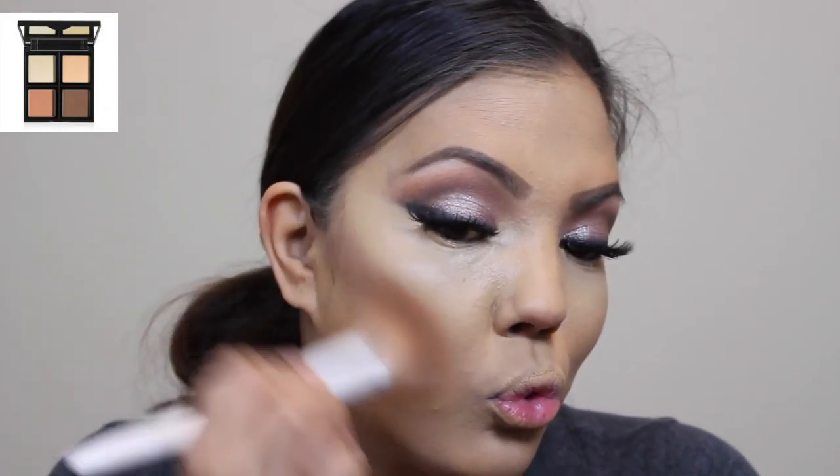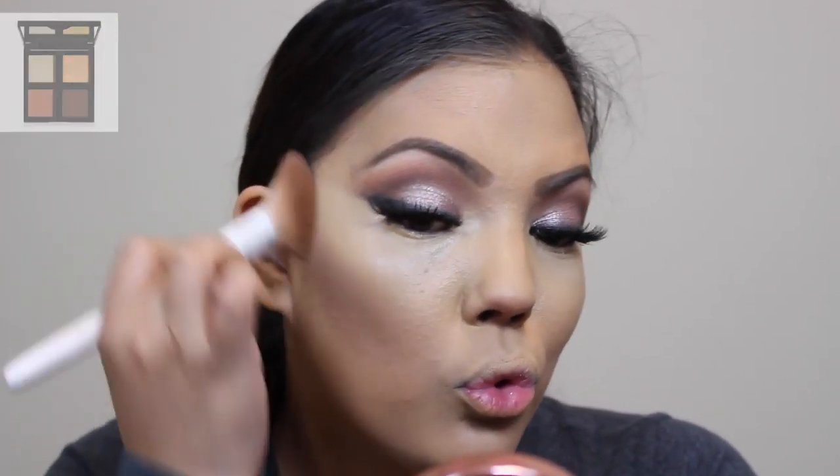Now I'm taking the darkest shade on the bottom right corner of the ELF contour palette, and I'm going to be contouring my cheeks. I'm also going to put this on my jawline, around my chin, and on my forehead as well.